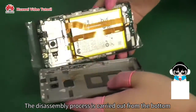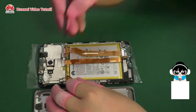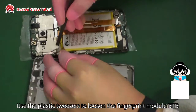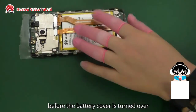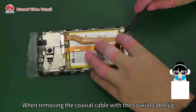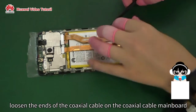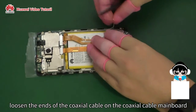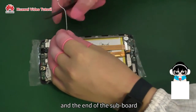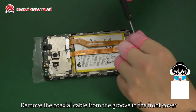The disassembly process is carried out from the bottom towards the top of the phone. Use the plastic tweezers to loosen the fingerprint module BTB before the battery cover is turned over. When removing the coaxial cable with the coaxial cable jig, loosen the ends of the coaxial cable on the coaxial cable mainboard and the end of the subboard. Remove the coaxial cable from the groove in the front cover.